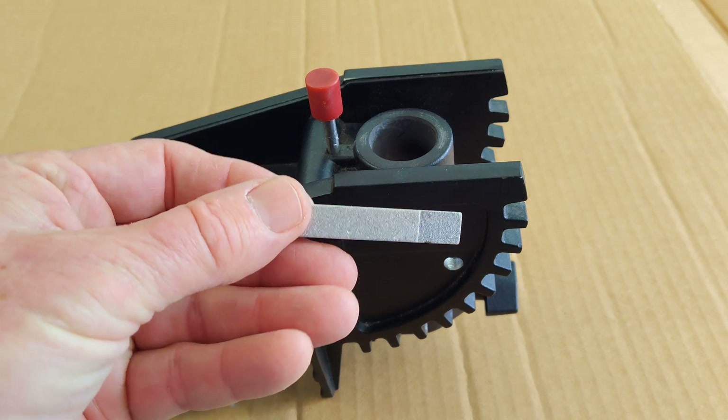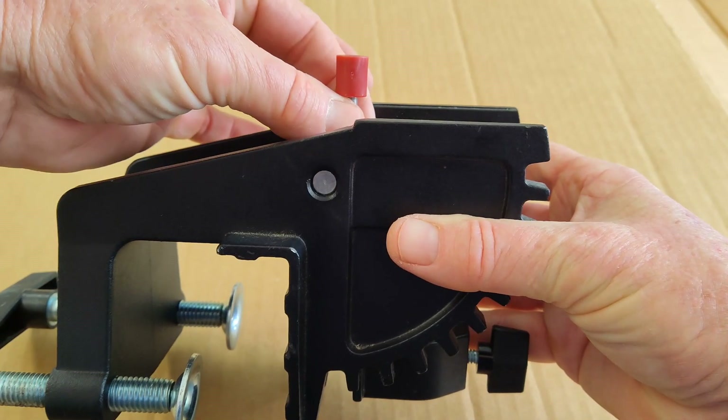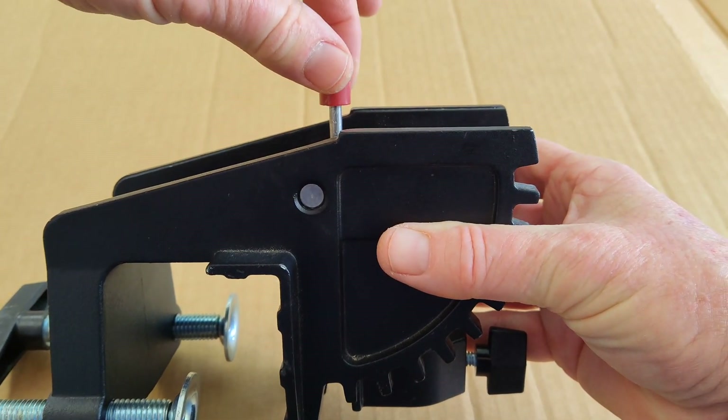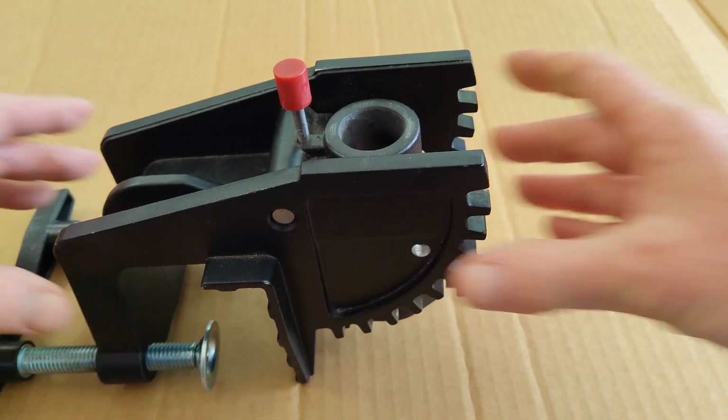In order to unscrew the locking piece here, all I did was grab a pair of pliers and just turn this, and it unscrewed very easily once I broke the initial seal.